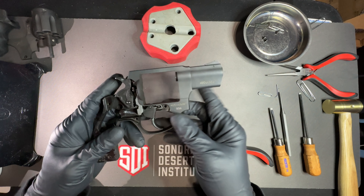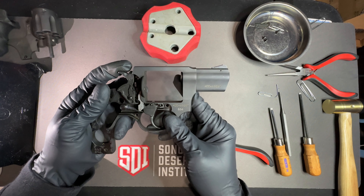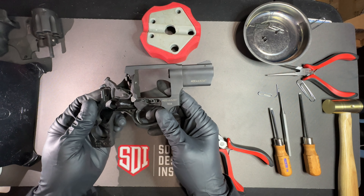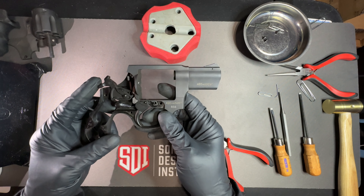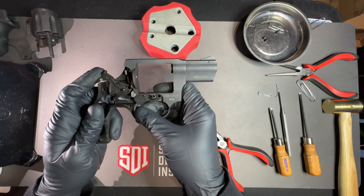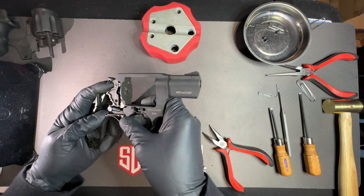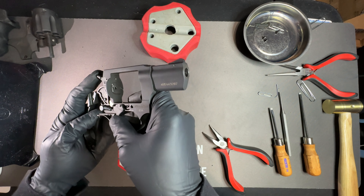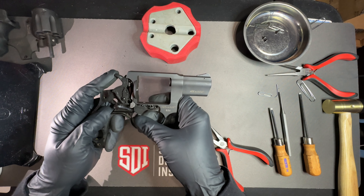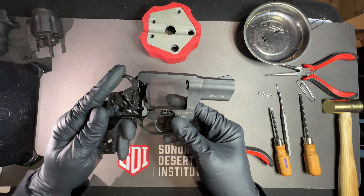Here is a function check for the trigger strut. I have the hammer down, and I'm going to pull it back so I can cock it like the hammer would be cocked in double action or single action. There's no spring to make the hammer go forward, but when the trigger is pulled, you can see the transfer bar is there — the energy pushes the firing pan through with the transfer bar, and the trigger strut holds it in place.